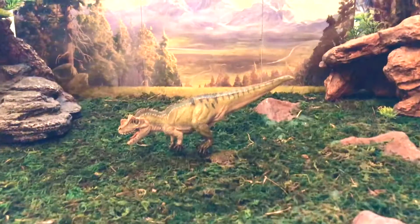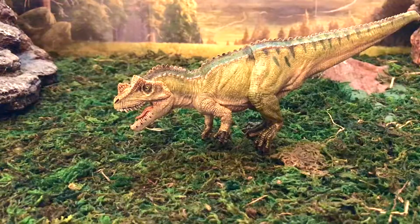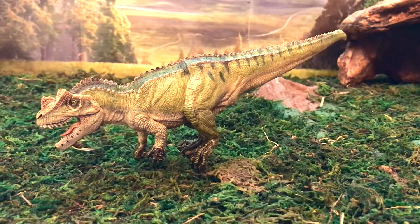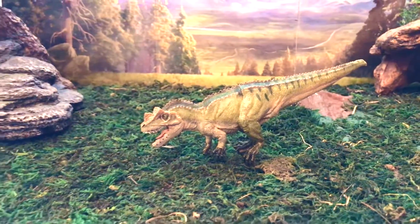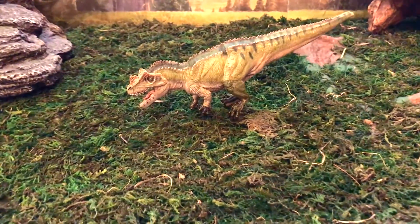The Ceratosaurus was a carnivorous theropod dinosaur that lived in the late Jurassic period. This dinosaur was discovered and described by famous paleontologist Othniel Charles Marsh, based on a near-complete skeleton discovered in Garden Park, Colorado in the Morrison Formation. Ceratosaurus fossils are not only found in North America, but can also be found in Portugal and Tanzania.